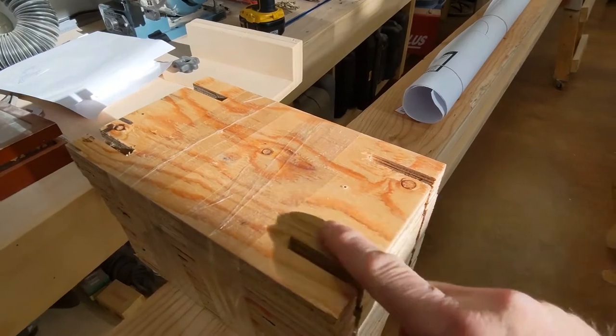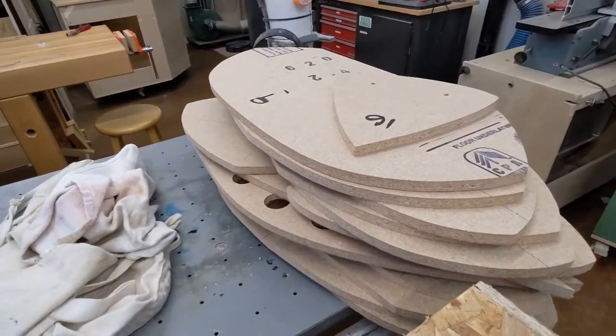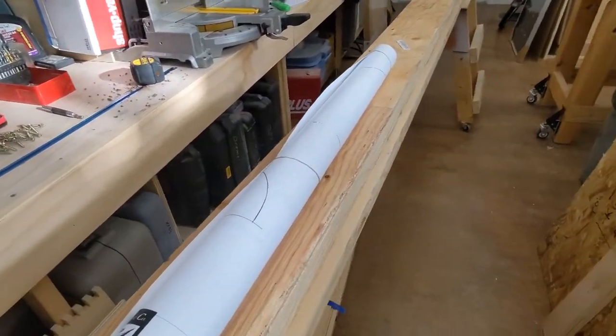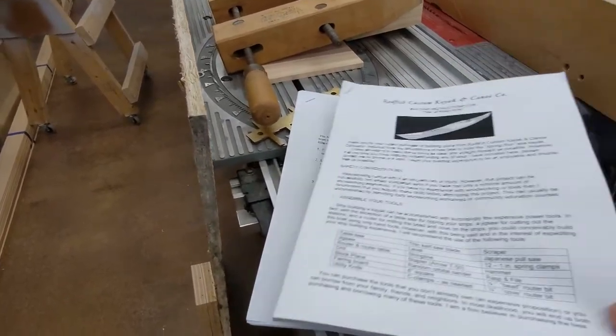Those little pieces are what the forms all attach to — that's what they attach to in order to stand up. And to go along with that, we've got plans and all kinds of directions. I bet there's 50 pages of directions here on what to do.